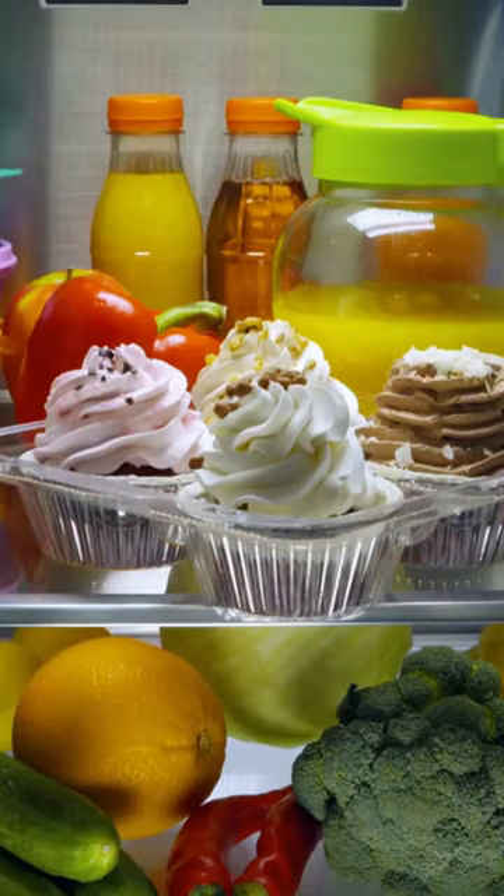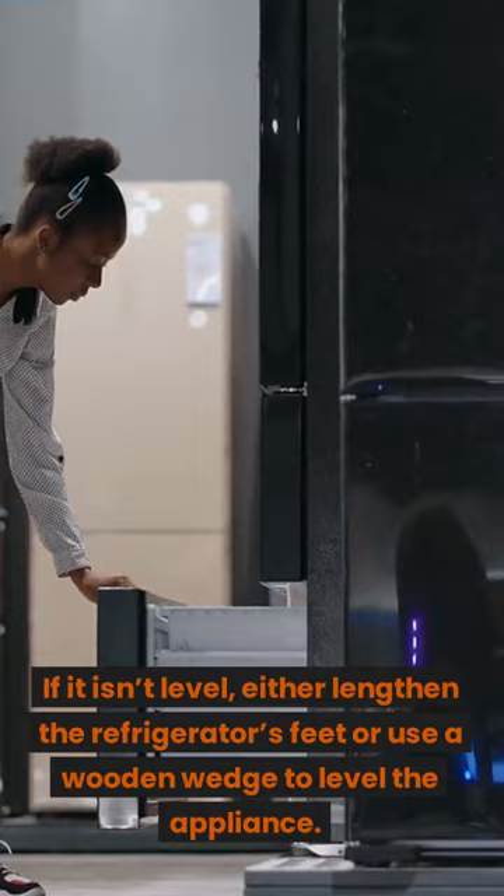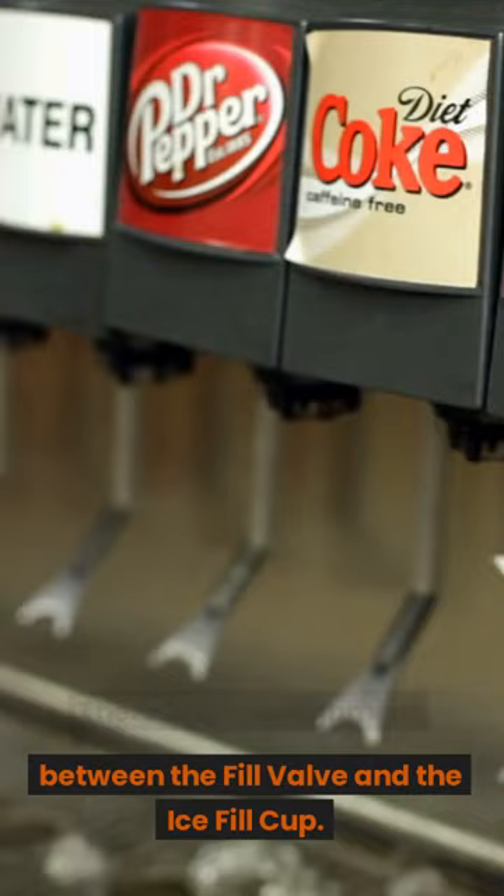Fix two — the refrigerator isn't level. If it isn't level, either lengthen the refrigerator's feet or use a wooden wedge to level the appliance. Fix three — there is a misalignment between the fill valve and the ice fill cup.